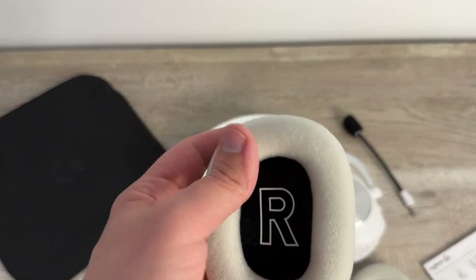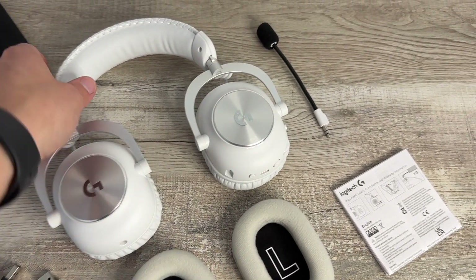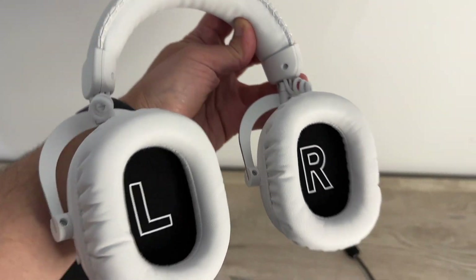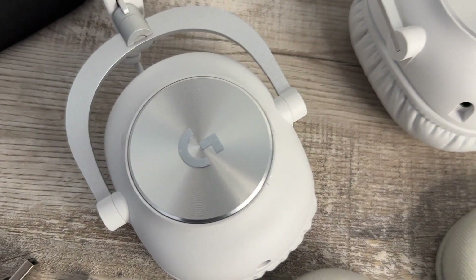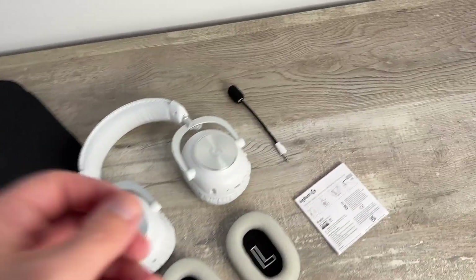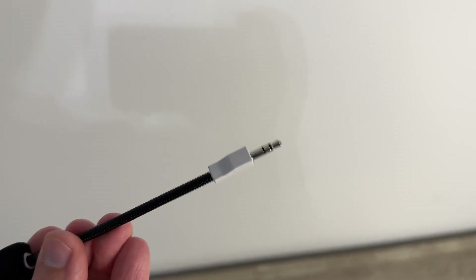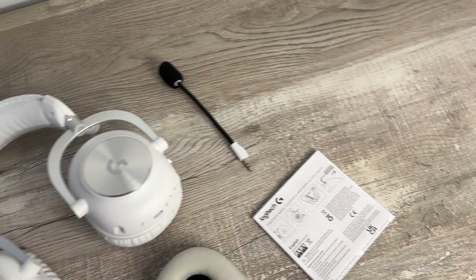Here's the right fabric version of the ear cup, and of course the left — it's great to have that extra option in the box. The headset itself currently has the leatherette version of the ear cups on. It's a really nice, light headset and very sharp looking. I really like the metallic detailing on the outside, as well as the detachable microphone. I love the fact that it's so easy to pop off, just in case you want to listen to music on the go without bringing the mic boom arm with you.